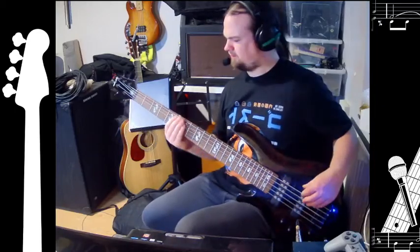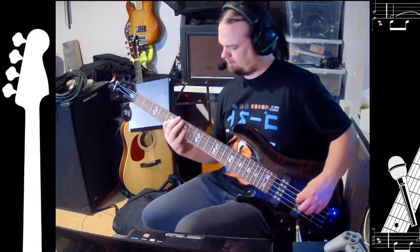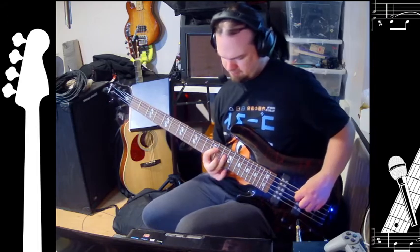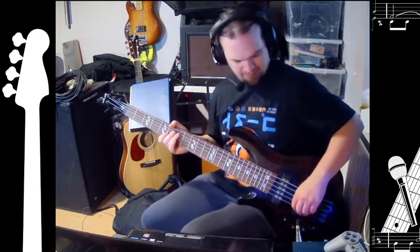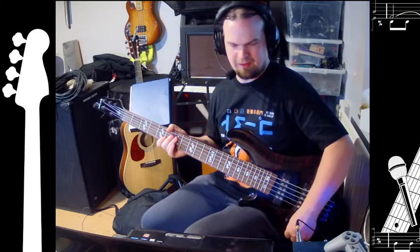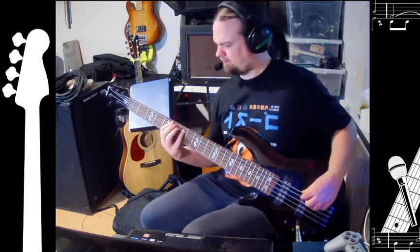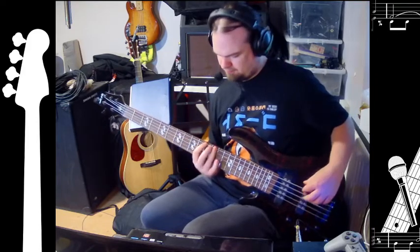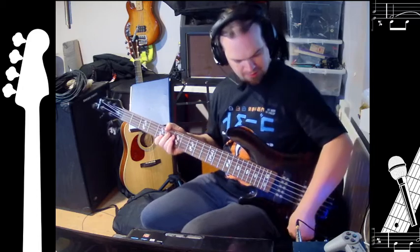Here's it on the neck pickup. Here's it just set right in the middle — there's a notch in there. And here's it on the bridge pickup.